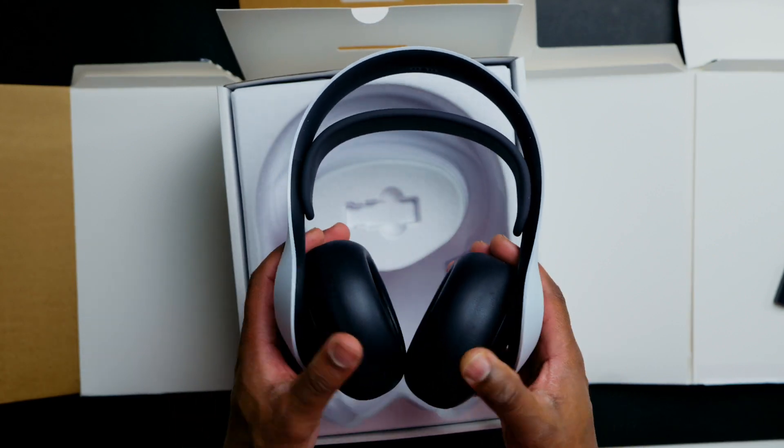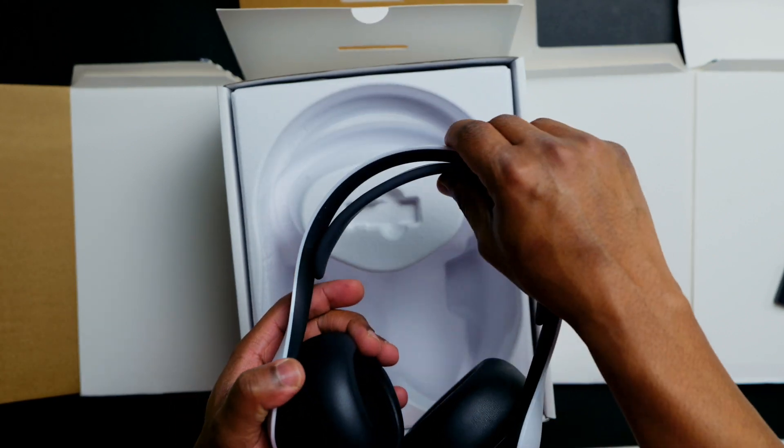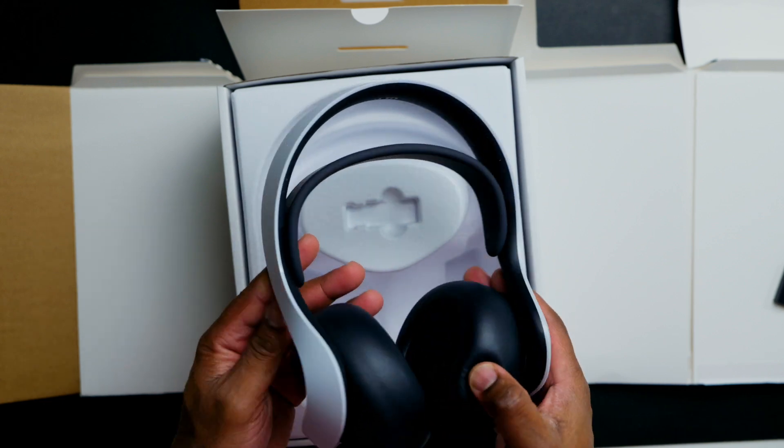The second thing you get is the Pulse Elite wireless headset. These are beautifully designed, very comfortable, and very easy to wear all day. What I love most is the retractable mic right here that you can push away or bring closer to your mouth for clear game chat. You can mute the mic at the bottom, and you get this orange light that lets you know you're muted — a really cool feature.